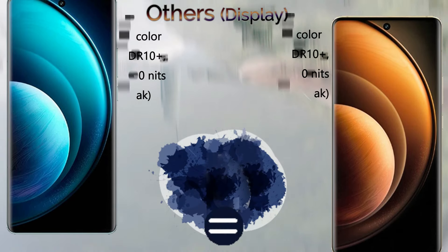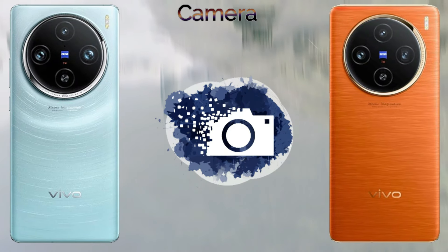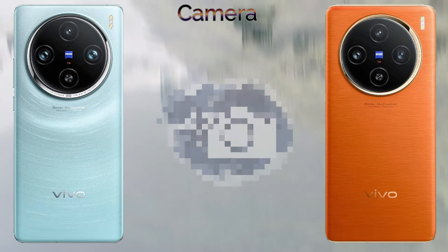The Vivo X100 also comes with a triple camera setup: a 50MP wide main sensor, 50MP ultra-wide, and 64MP periscope telephoto with ZEISS optics. It can record 4K 60fps video.